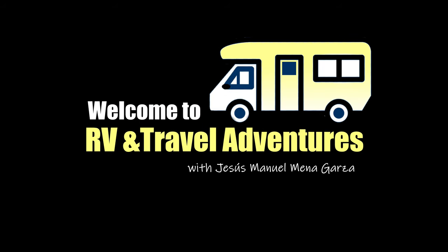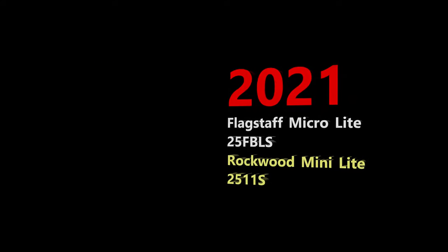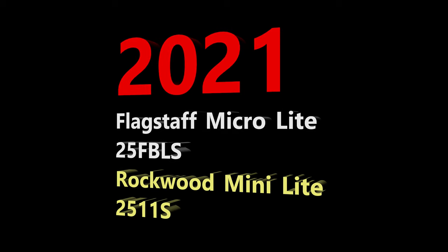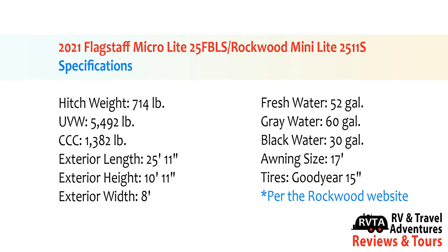Welcome to RV and Travel Adventures. My name is Jesus Manuel Menagarza. I hope you're having a super fantastic day. In this edition I explore the 2021 Flagstaff Microlite and Rockwood Minilite travel trailer, specifically the 25 FBLS and the 2511S.